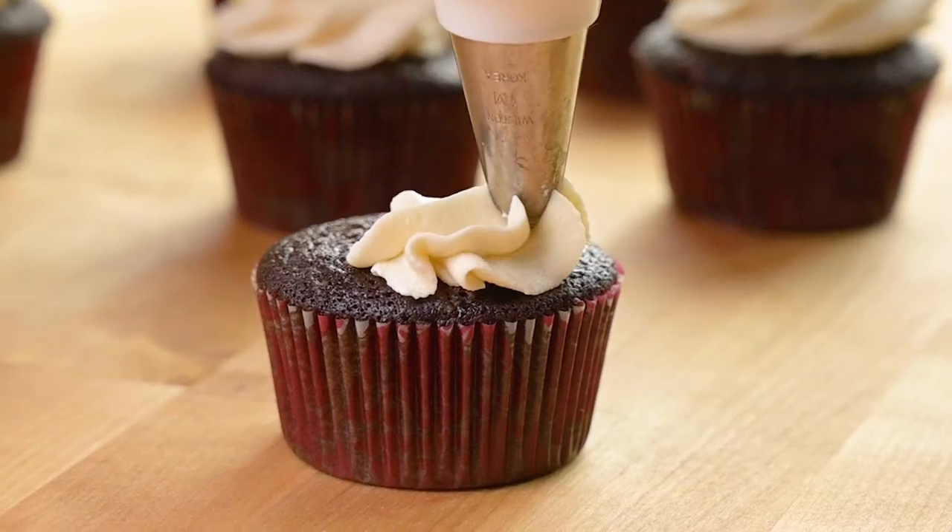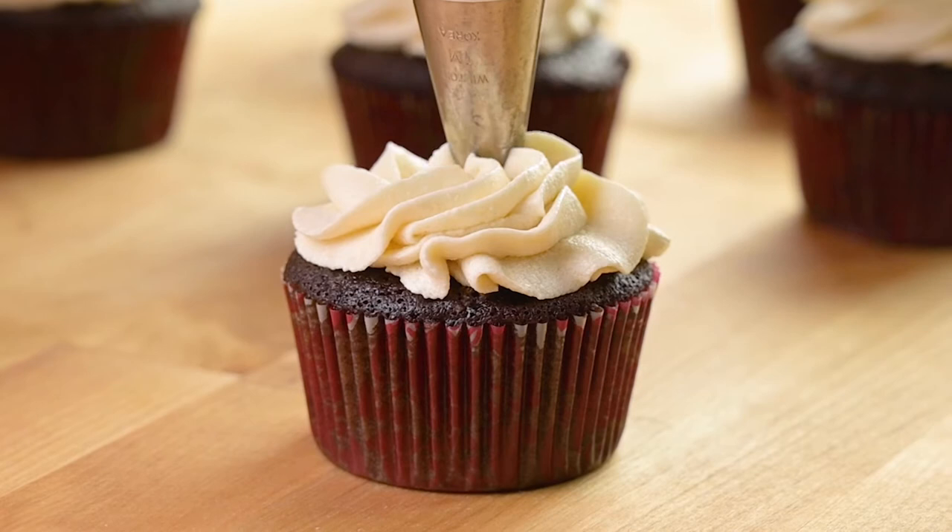Hey, it's Marley. Let's make some vegan ermine frosting. This is a fluffy old-fashioned frosting recipe made vegan with only six ingredients.